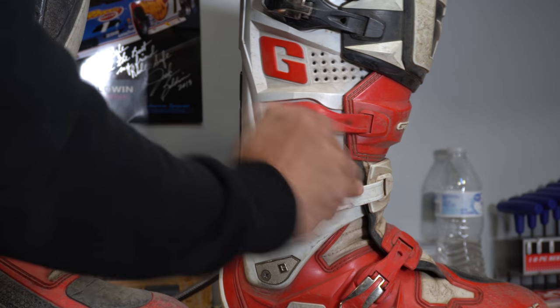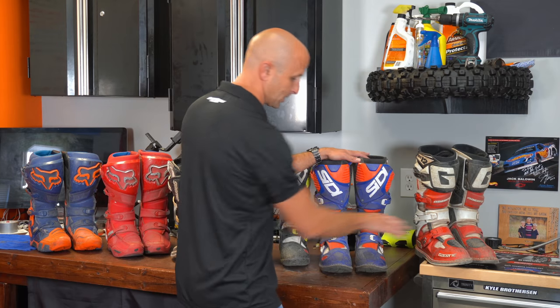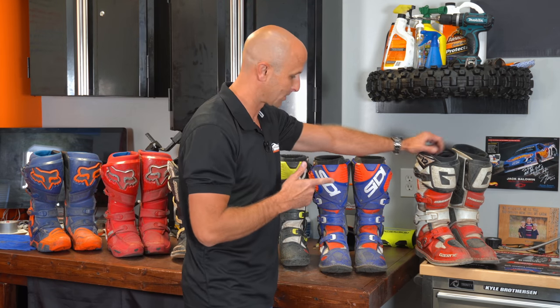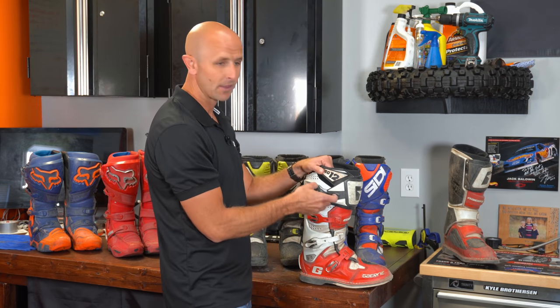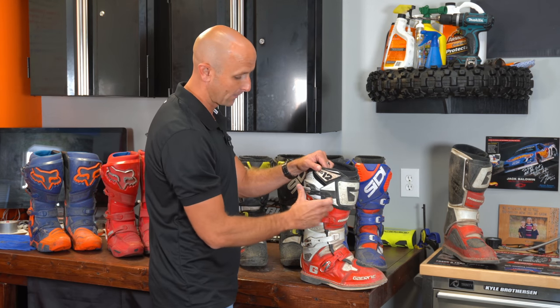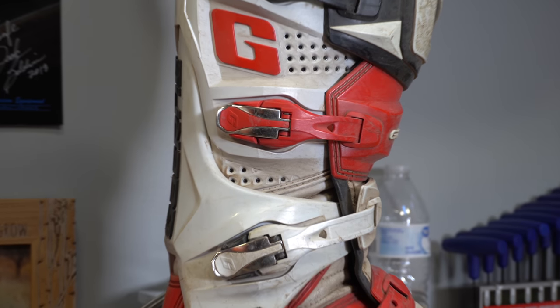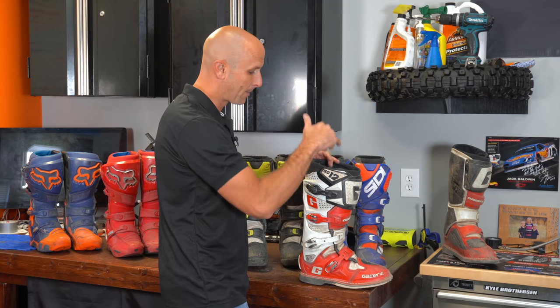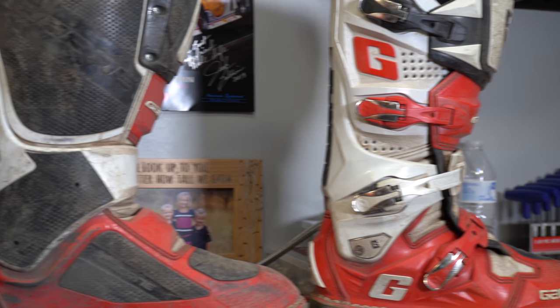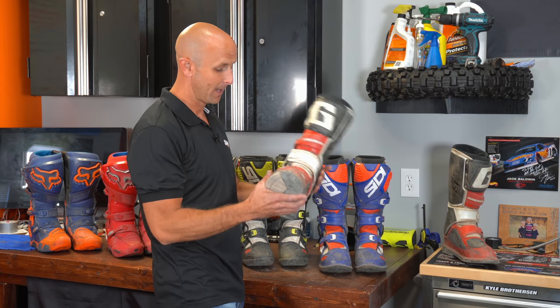The last boot — and probably my favorite for comfort, buckle system, and everything — is the Garnet SG-12. You know you're wearing a real boot with the SG-12s. Just like the CDs, it's stiff, offers crazy support, and you actually feel protected. One of the reasons I place the SG-12s at the top of my list, just slightly above the CDs, is that the buckles are indestructible. I've never broken a buckle and never lost a strap on the Garnets. The buckle system on the SG-12 is superior. It's also easier to get in and out of because there's less Velcro and fewer things going on.